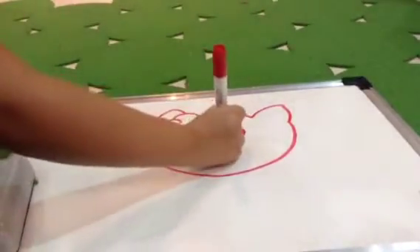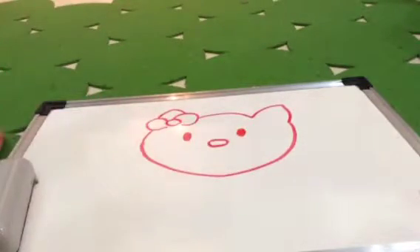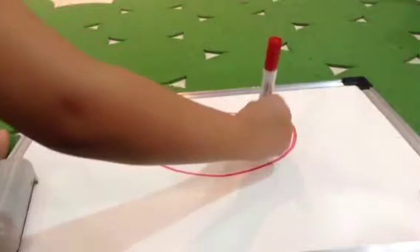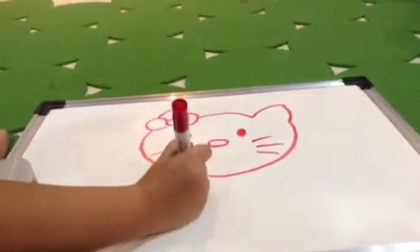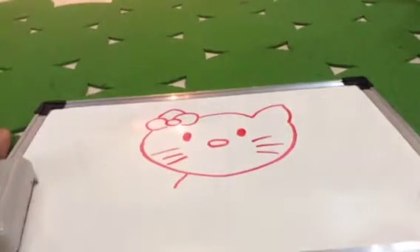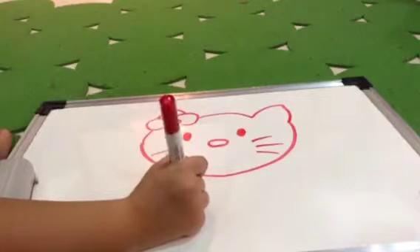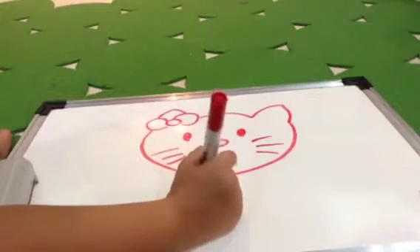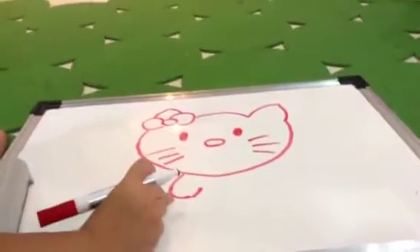Now our nose. And this one. And this one. And this one. I'll be drawing. And this one.